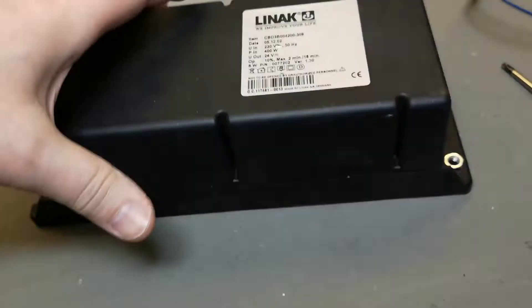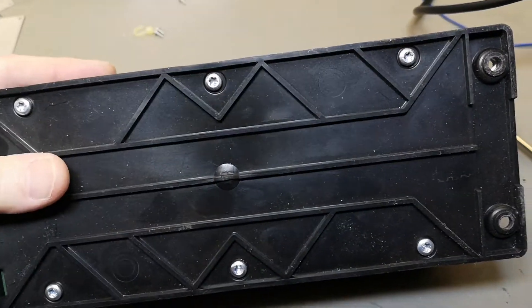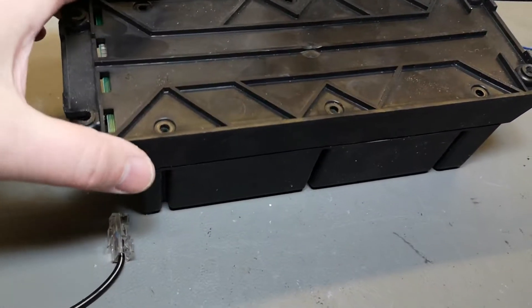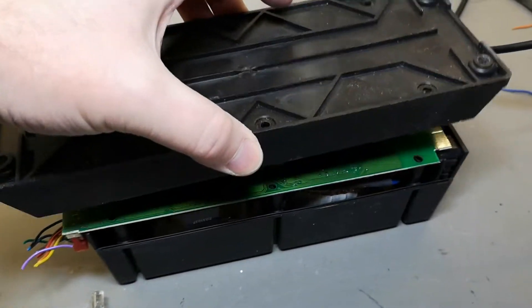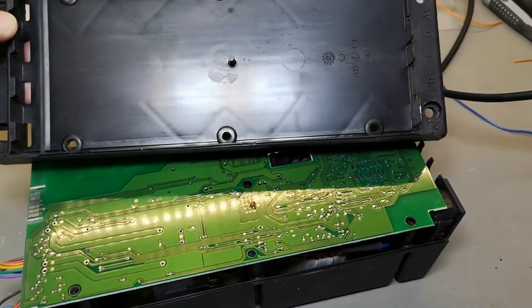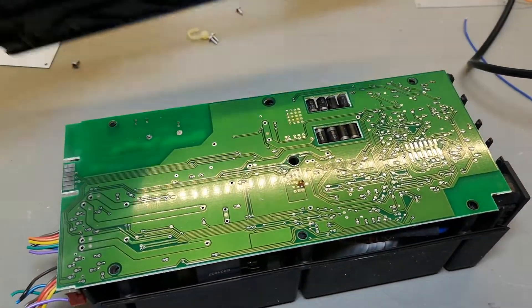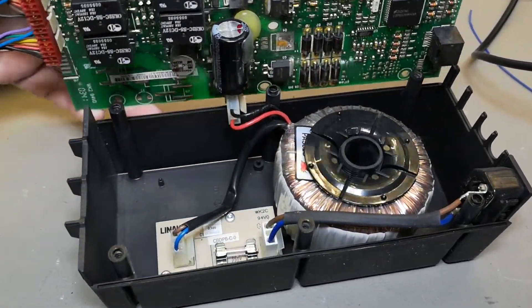All right, so let's open this thing and have a look. Torx 20 — that is easy. That was all the screws. This is exactly what I expected: super easy to pull apart.